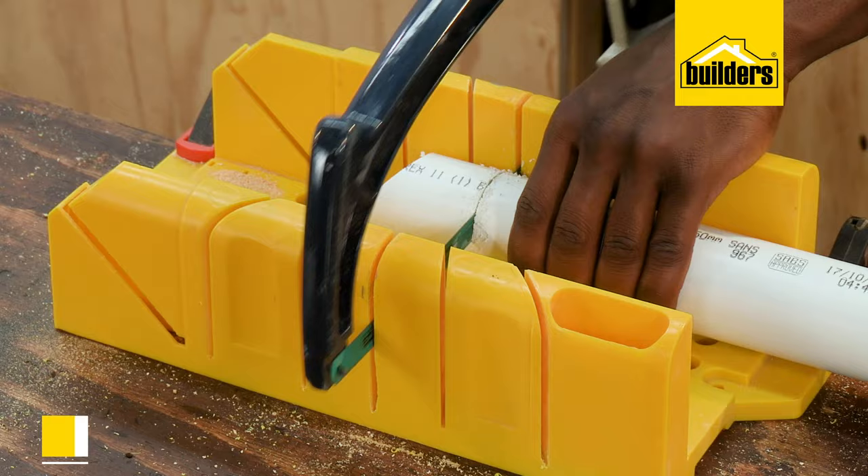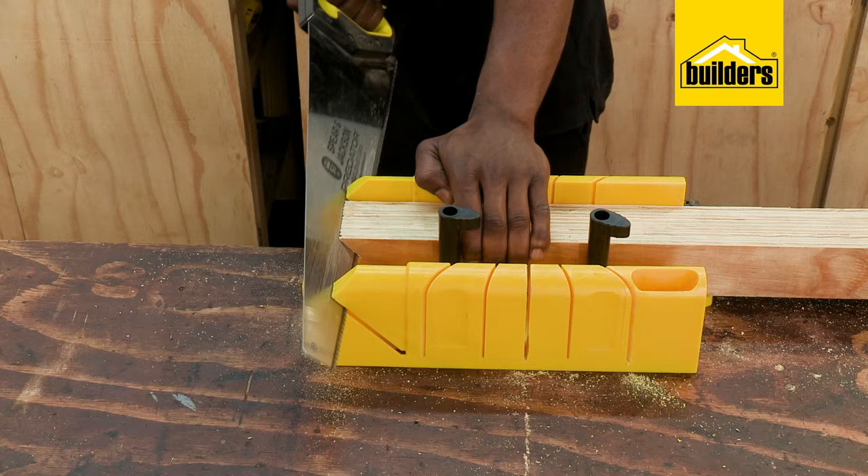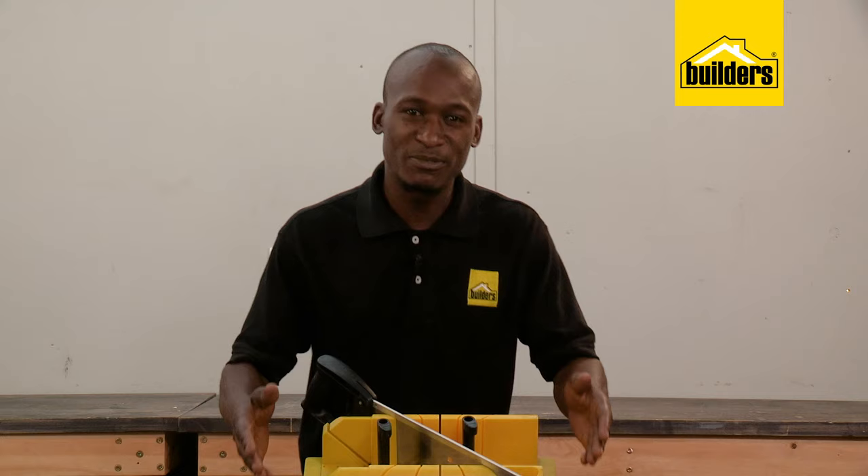This box can accommodate a number of different saws — traditional wood saws, fine or rough cut saws, and even hack saws if you're cutting a length of metal. The box can be screwed or clamped to a workbench, but more often than not simply holding it firmly while you cut is enough.